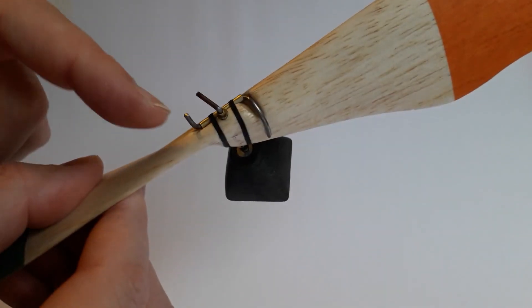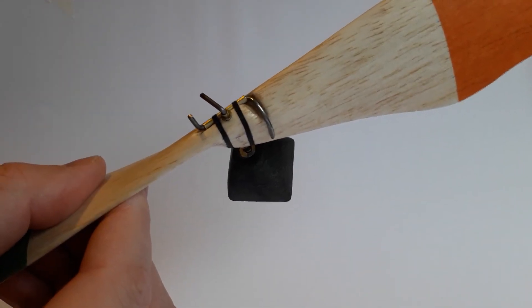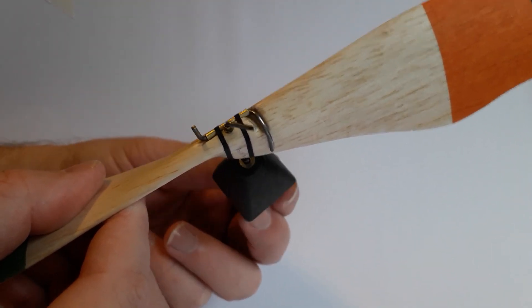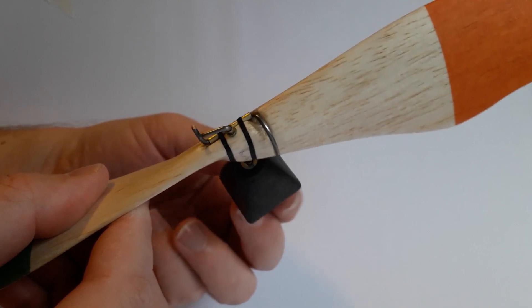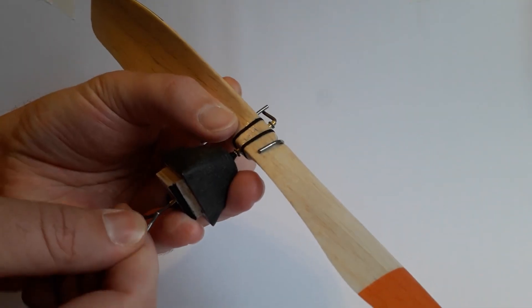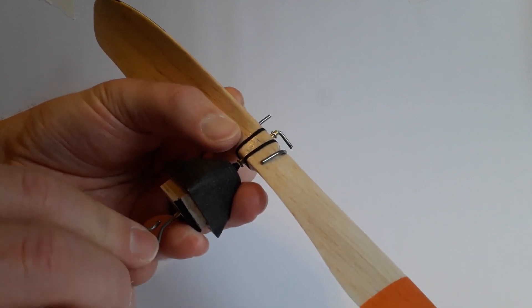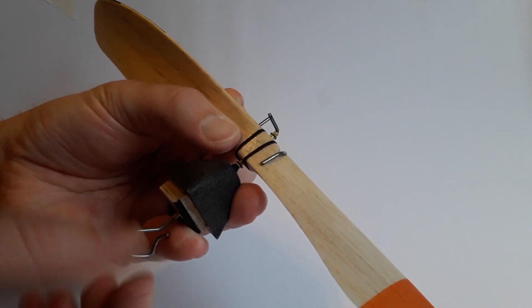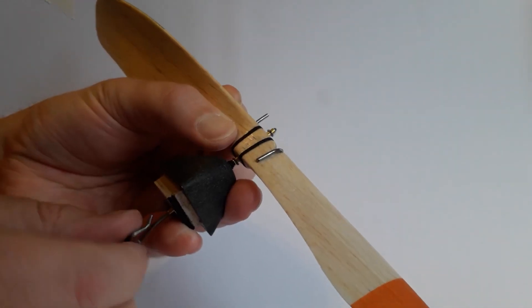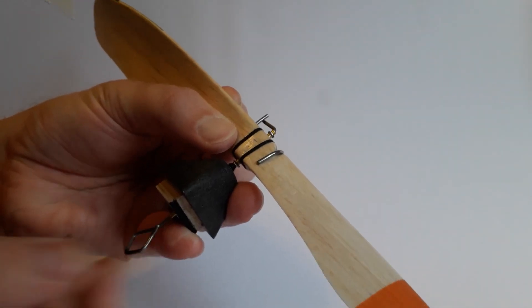This is the one-way clutch. You can see the movement of the clutch — I'll turn the shaft here so that you can see that it grips in one direction and allows free movement in the opposite direction. Here's a different view of the same thing. It's critical that the hinge point moves nice and freely to provide no resistance, otherwise the prop won't freewheel nicely when the rubber motor stops driving.